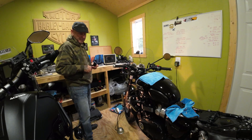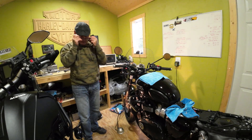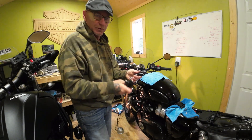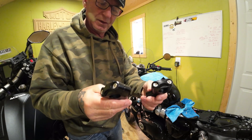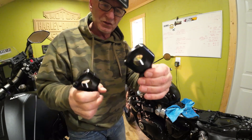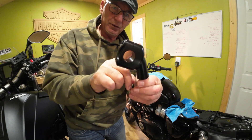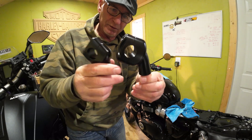What I'm doing today is changing the risers. The stock risers are on there now, but these new risers came from Motone, England. You can see that they are a little taller and they step back a little more. I'll compare them and show you when I take them off.